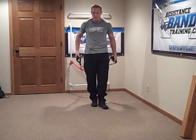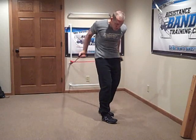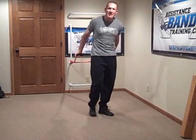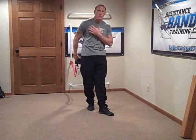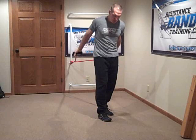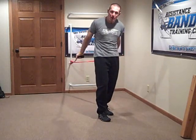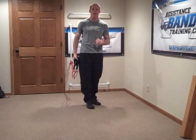Now the problem with this exercise is this. First of all, people look down and get into a rounded posture. So immediately they drive their shoulder forward and put it into a more susceptible position to pinch the rotator cuff. In this rounded-shoulder position, I can't get my scapula involved, and subsequently I'm going to train a posture that I'm not interested in doing.